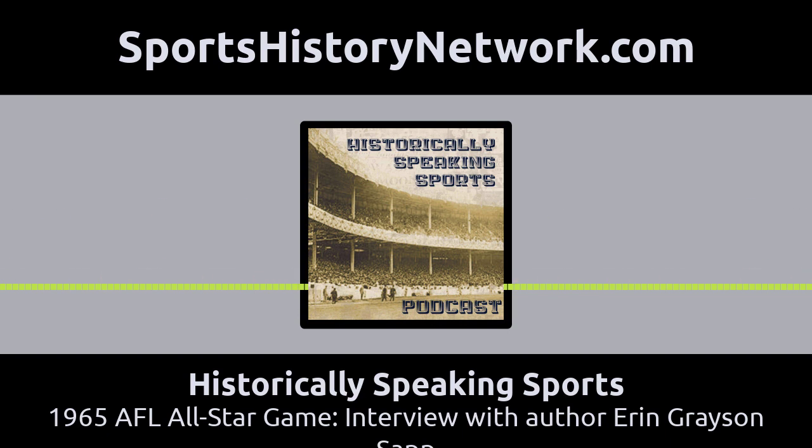This podcast is part of the Sports History Network, your headquarters for the yesteryear of your favorite sport. You can learn more at sportshistorynetwork.com.